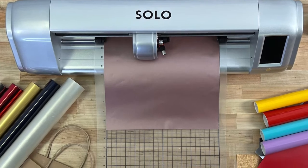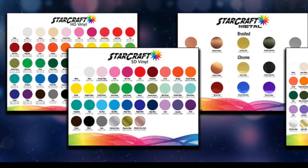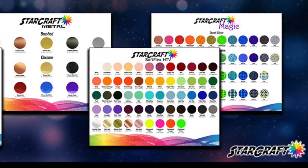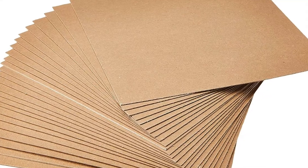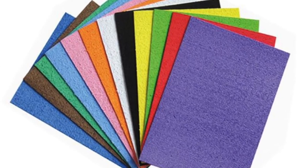The Solo cuts a vast array of materials such as permanent, removable, and heat transfer vinyl, as well as printable vinyl. It also allows you to use rhinestone templates, cardstock, chipboard, stencil material, fabric, felt, craft foam, and so much more.